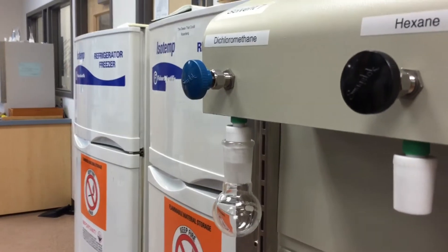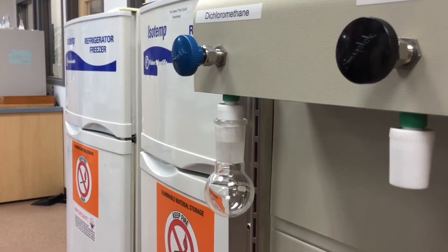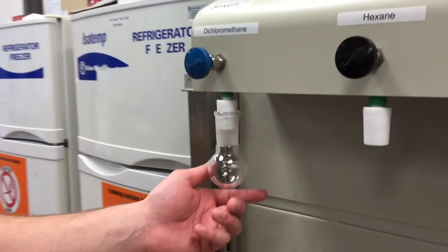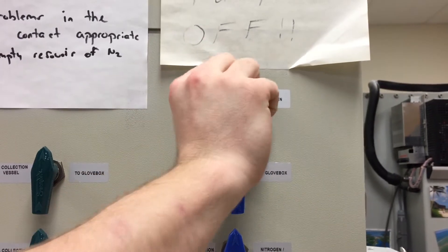Then we will wait another 30 to 60 seconds, allowing the vessel to evacuate. We will repeat this procedure again — turn the black knob to nitrogen and then back to vacuum.